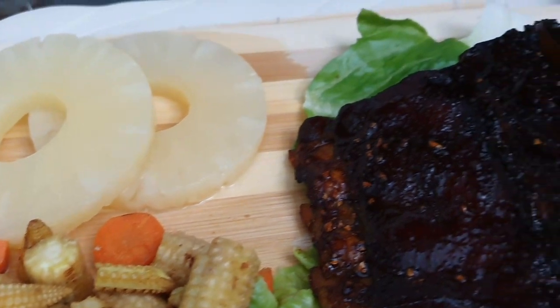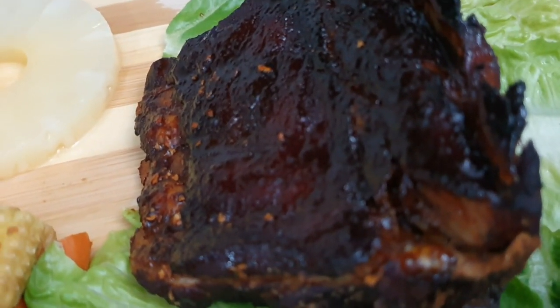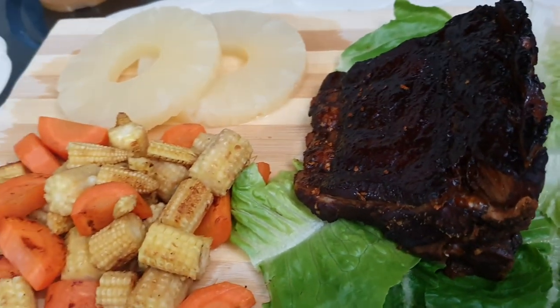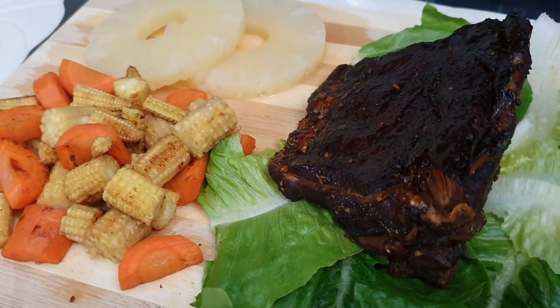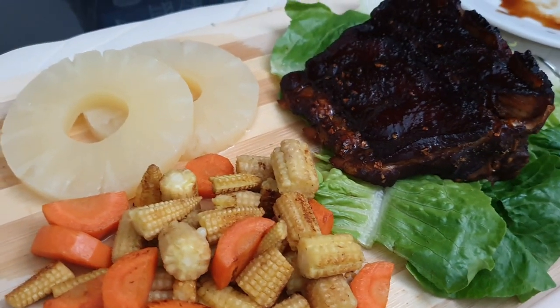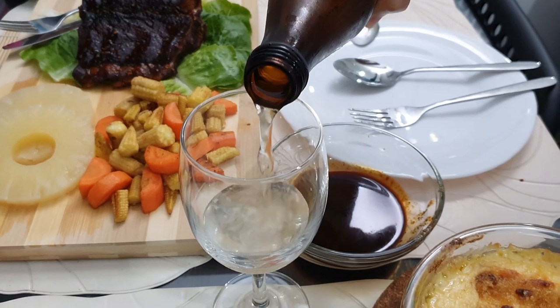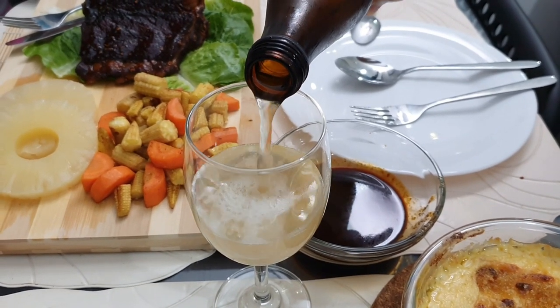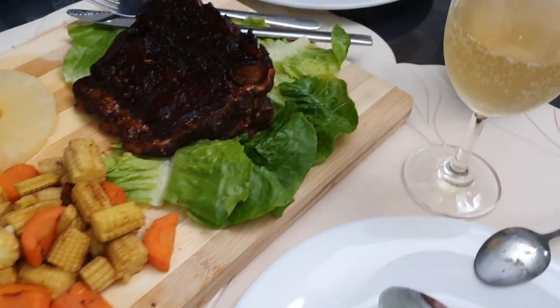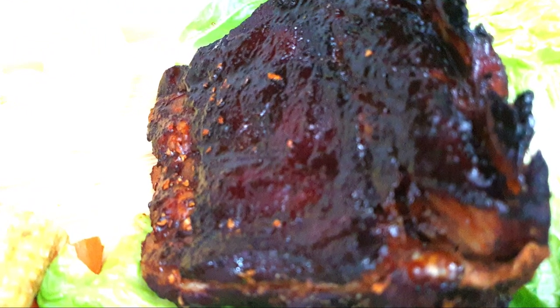So here it is — our dinner for tonight is pork ribs in barbecue sauce, served with sparkling kombucha which has the flavor of ginger and lemon. Let me know if you like the recipe or what you don't like, and hope to see you soon. Bye!